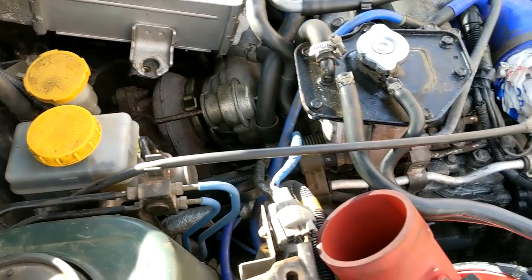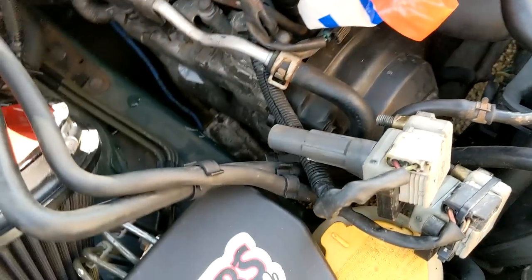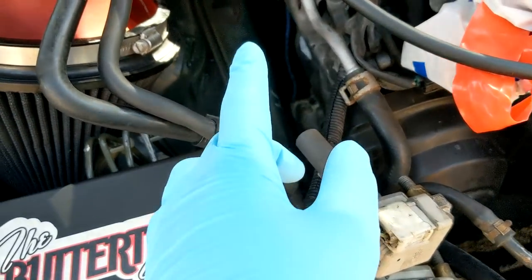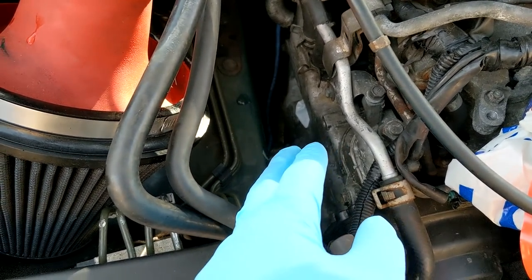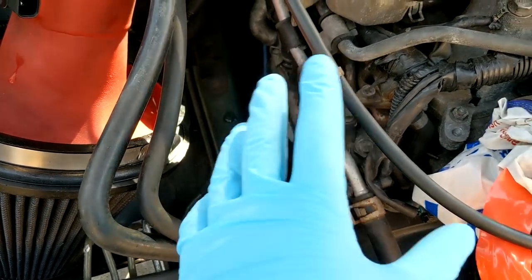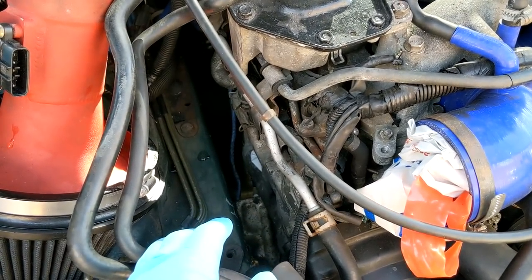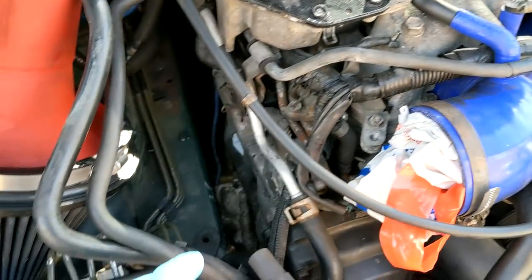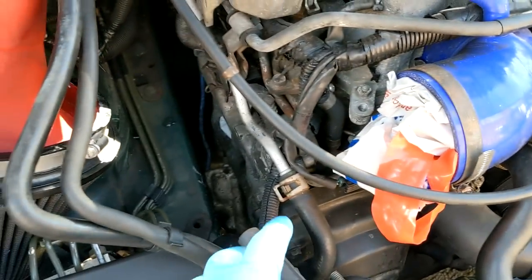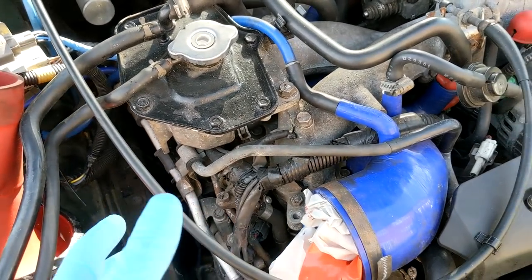We'll replace that first, then do the coil packs because these are knackered. Replacement coil packs are ready to go. Don't have spark plugs yet but they will be installed. We've stuffed tissue down in the spark plug holes because it's been open for a while. Air filter is off, battery is out, everything is stripped back - so that's what we're going to do today.